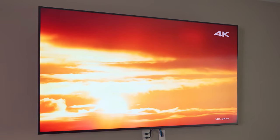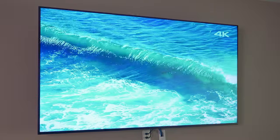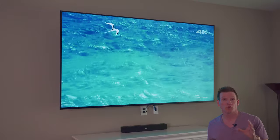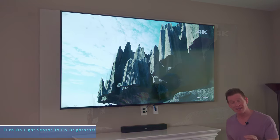This TV also includes a light sensor option that will automatically adjust the brightness according to the ambient light in the room. The screen resolution is incredible and the brightness on this TV is amazing — I actually turned down the brightness a little bit because it's too bright.